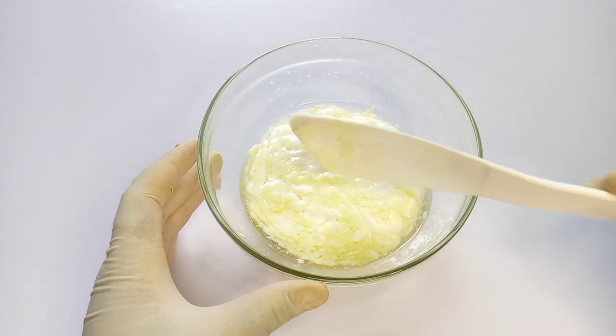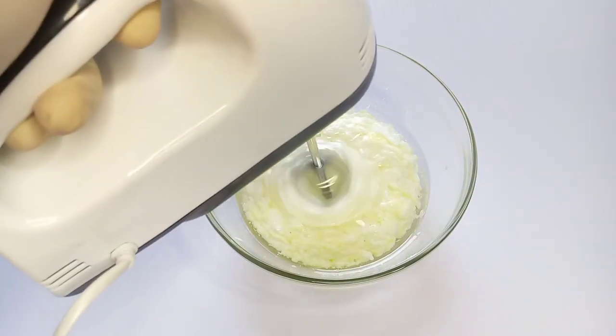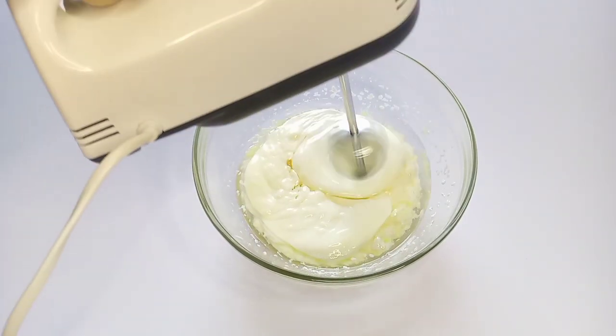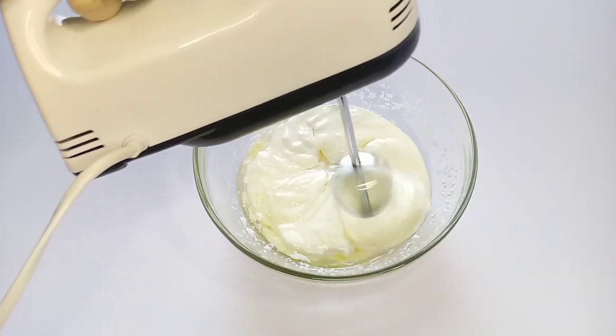After stirring and mixing, it is now time to introduce our hand mixer so it can blend everything well and fast. If you don't have a hand mixer you can continue to mix with your spoon or spatula — just make sure you mix everything well.